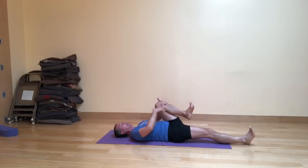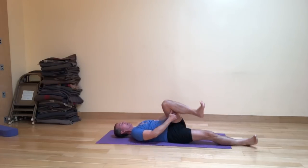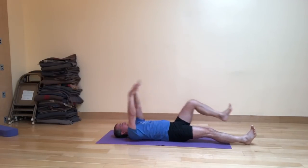Second side. Exhale, knee comes in. Inhale, left leg to the left. Exhale, take your twist. Inhale, to center; extend the leg up. Exhale, fold back in. Inhale, stretch out.